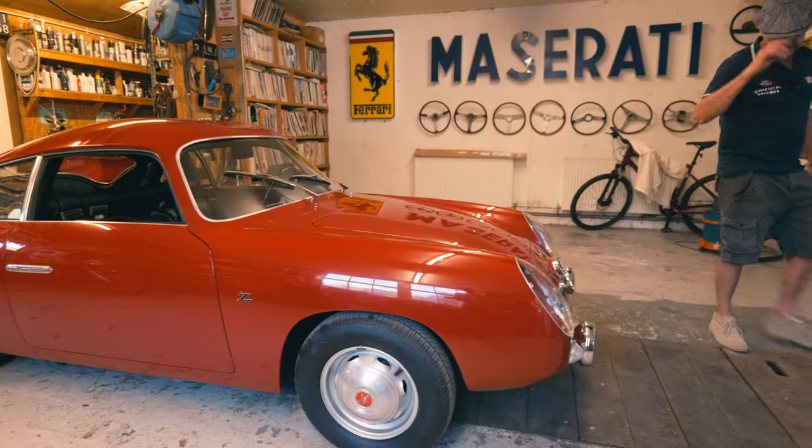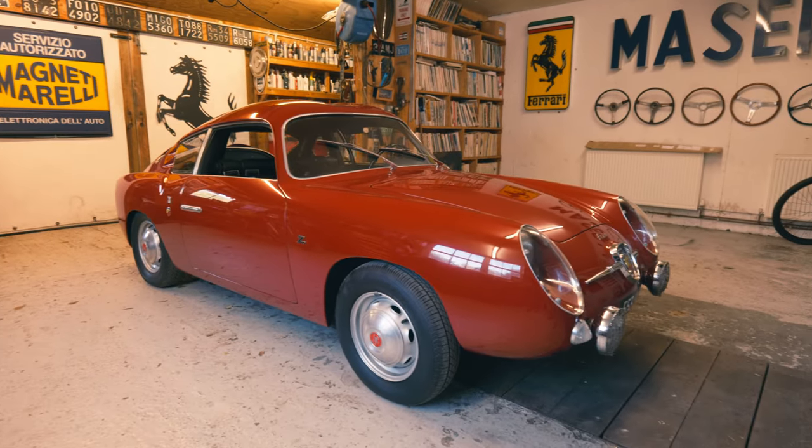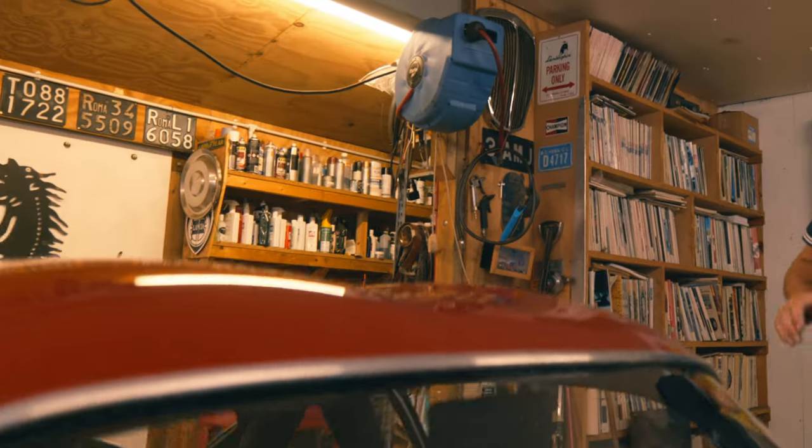But yeah, it's beautiful, isn't it? Such a dear little thing - makes you want to pick it up and take it home.